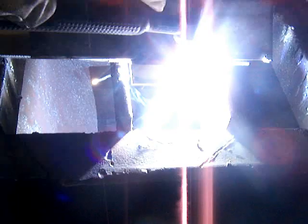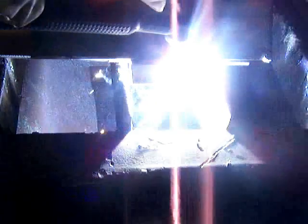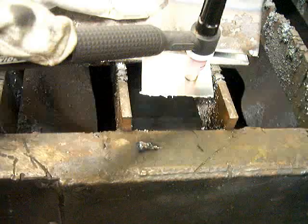I turn the flow meter wide open because I want a lot of pressure for blowing that dross out the other side. Set the TIG torch up so you drag it flat, and it creates some pressure. With all that argon going out of there, it just blows all the slag and dross out pretty well.